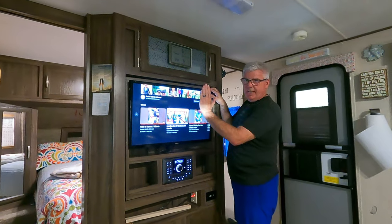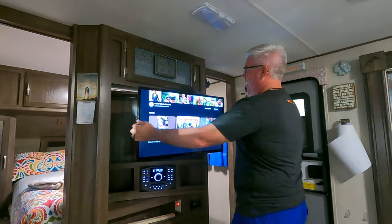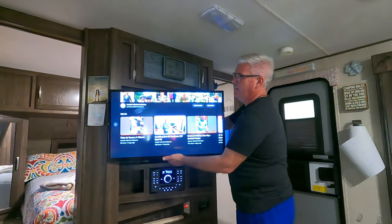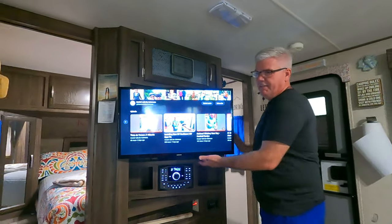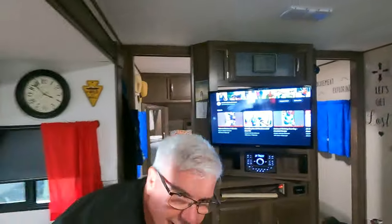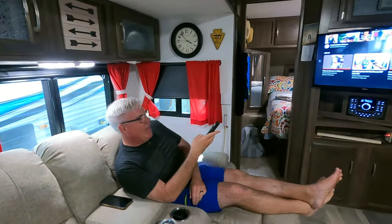Everything is hooked up and ready to go. I also put a slight downward angle on the TV to help reduce glare. All I have to do is pull it out and twist it over, and now I've got a great view of the TV from my chair. Time to watch one of my favorite YouTube channels!